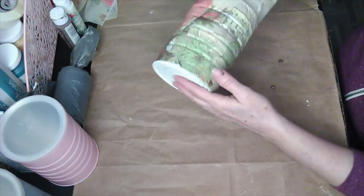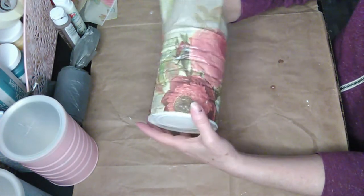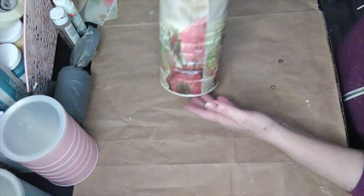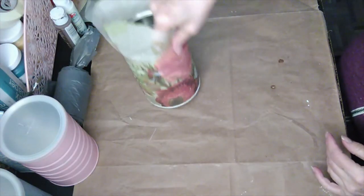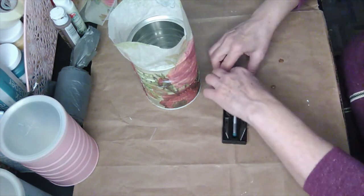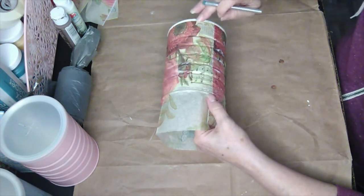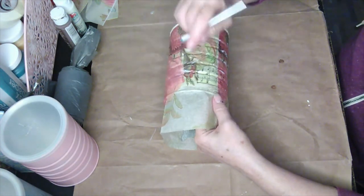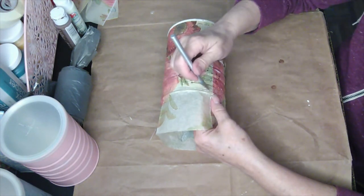I ended up putting on an additional coat of Mod Podge and the second coat was very thick. I am able to handle it even though there is some tackiness to it. I'm going to trim off the excess napkin using an X-Acto knife set that I bought from Dollar Tree. I'm going to line my X-Acto knife up with the rim at the top and run it as close to the rim as I can.